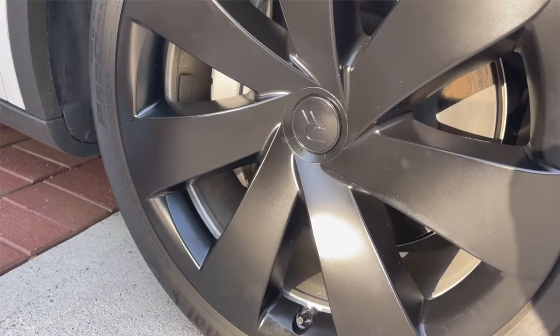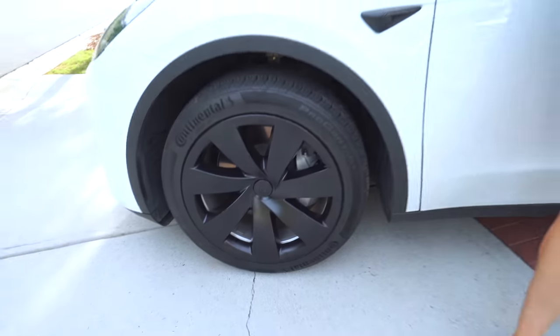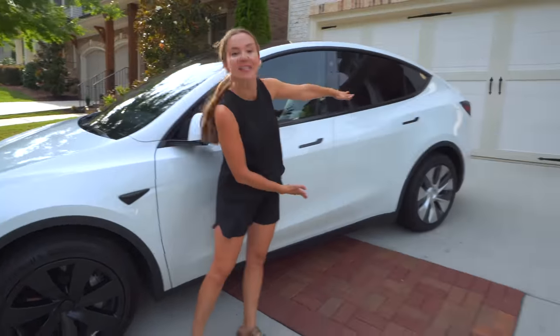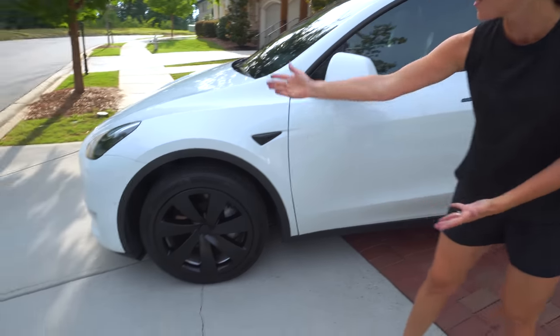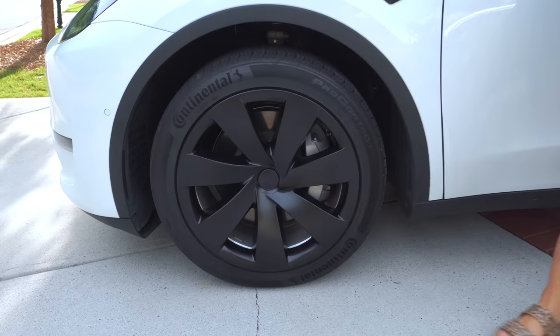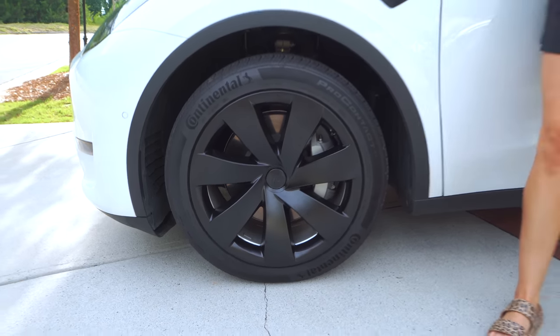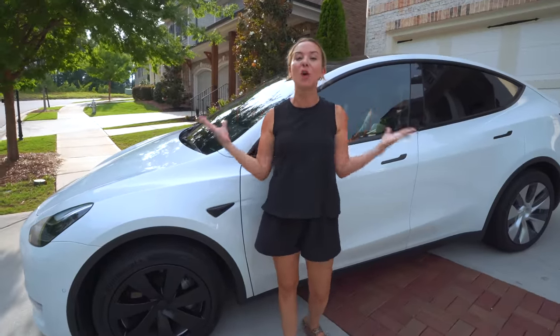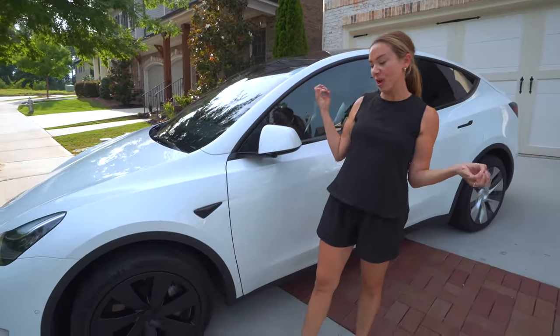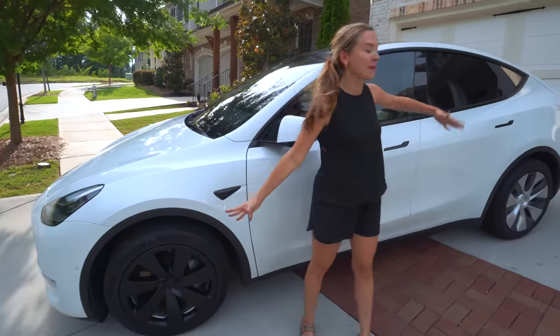What an improvement — that's amazing. Now that it's on, look at it here versus there. It looks so much better. You can see the calipers, it covers the curb rash, it looks sporty. Why didn't Tesla just do this from the start? I think it's a no-brainer that this looks better than that.